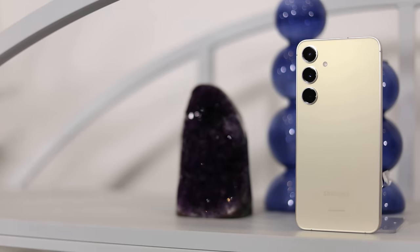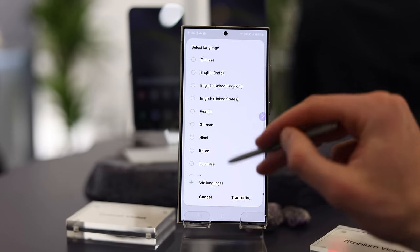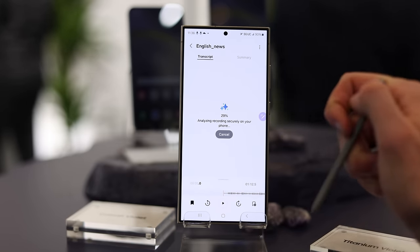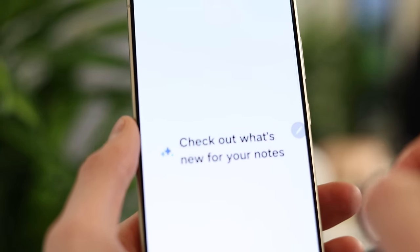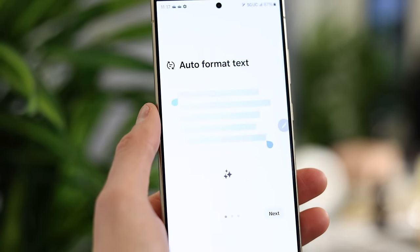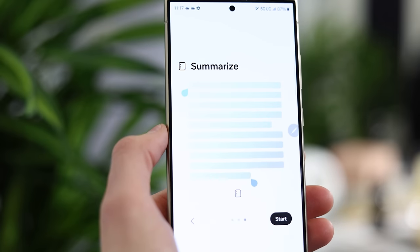The third feature is translation, which is going to be big for phone calls, voice recordings, and text. If you're working with or friends with people from another country or with a different native language, this makes communication easier without having to use Google Translate all the time. The fourth is the AI Summarizer. In Samsung Notes, you can paste in a PDF, a paragraph, or a voice memo transcription, tap the AI button, and select summarize. Students could really use this to summarize a lecture — it gives you a nice excerpt at the top or bottom of your notes.